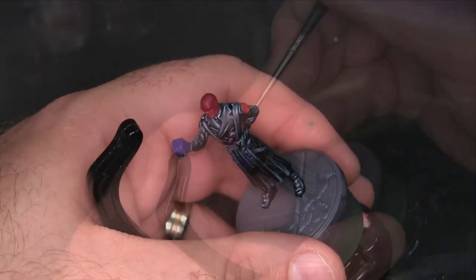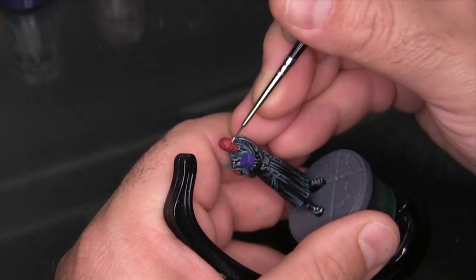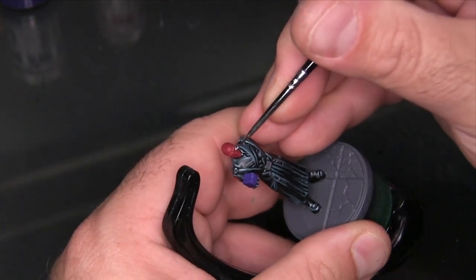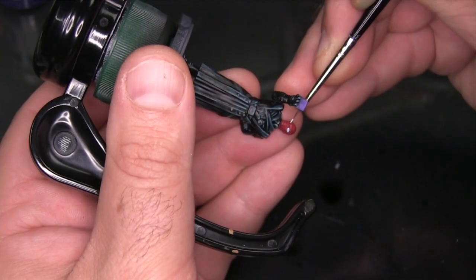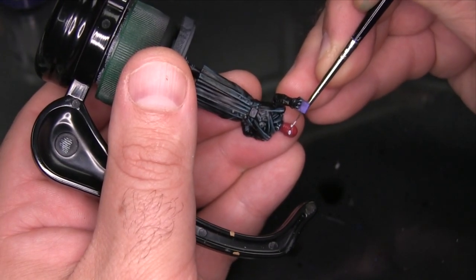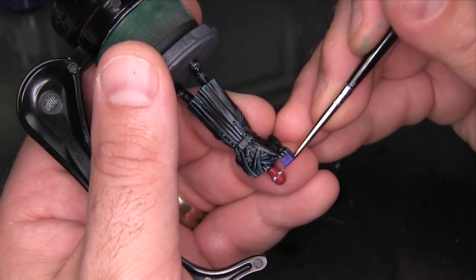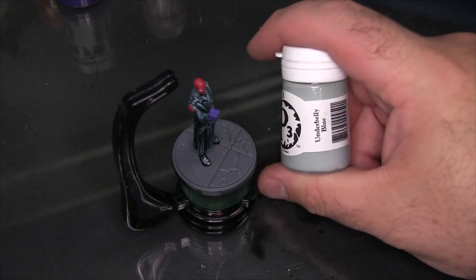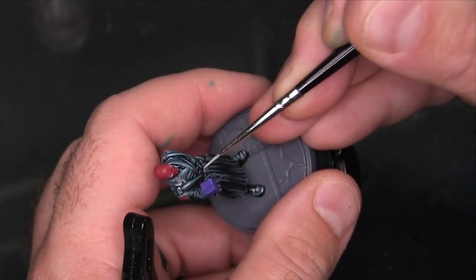Before I highlight Red Skull's face, I want to get some color in for his eye. I'm not going to bother with pupils — just a solid white creepy eye using P3 Morrow White. What I'm doing is painting a little bit more than the eye and then coming in with either red paint or black ink later to tightly focus it back down. Using a little bit of P3 Underbelly Blue, I'm also going to quickly add a highlight to his belt buckle and buttons.